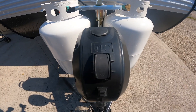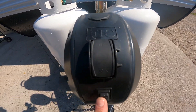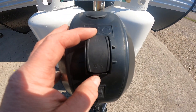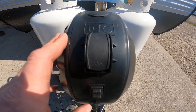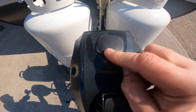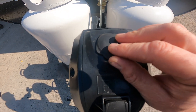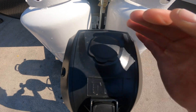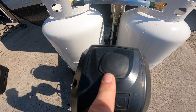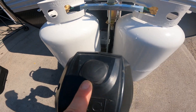Directly in front of the propane storage you will find your electric tongue jack. You'll see that you have a couple of switches — one operates the loading light, and above that we have your switch for the power up and down of the jack. The last thing to show you for your electric tongue jack is this rubber stopper at the top. You pull that out and you're able to utilize the manual crank in this hole. So if you're ever without power for any reason, you still have full operation of your tongue jack.